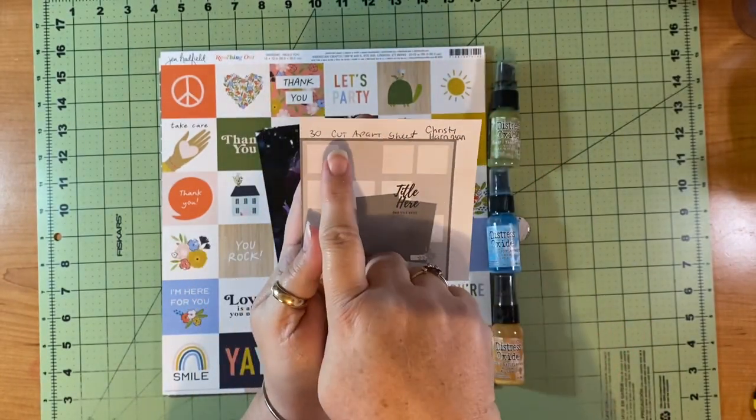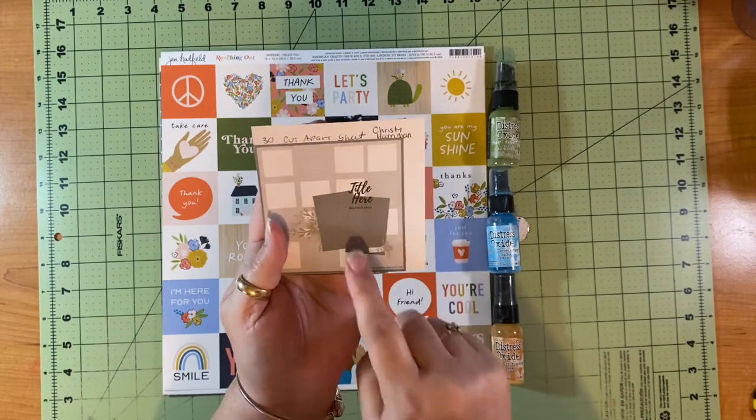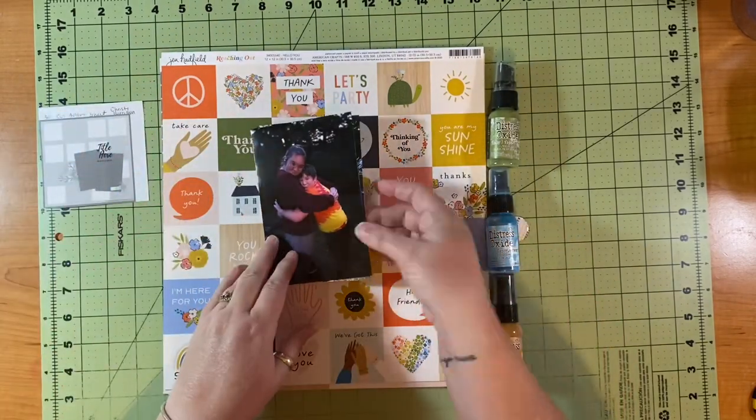You all need to check out her YouTube and her Instagram. She's on Facebook because you can find the 30 Days of Sketches there.